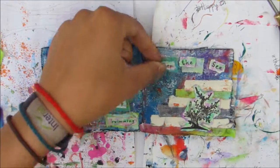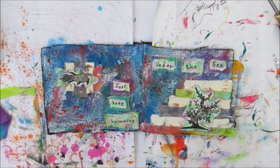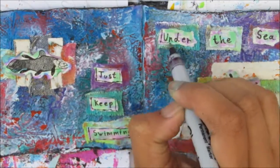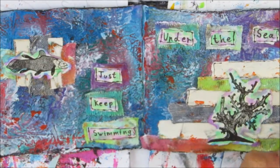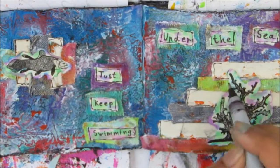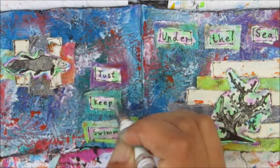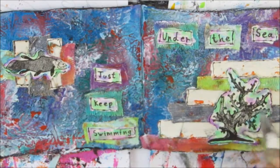I'm using tacky glue to stick down the images and phrases, again because of the nice strong hold. The phrases I chose were 'just keep swimming' on the left page and 'under the sea' on the right page — I really like that, it's fun and adds to the page. I'm outlining those phrases, images, and strips of book paper with my Sharpie pen quite messily so it has a sketchy feel, which helps everything pop and stand out.